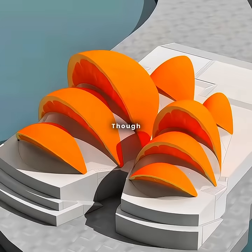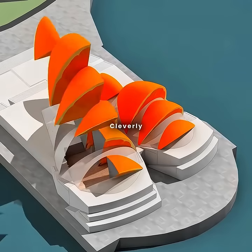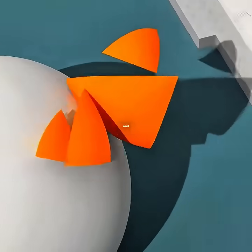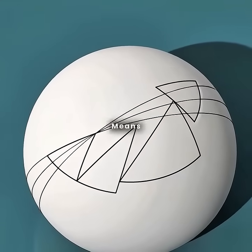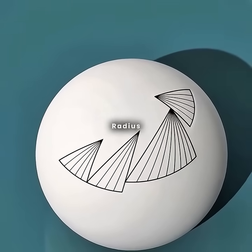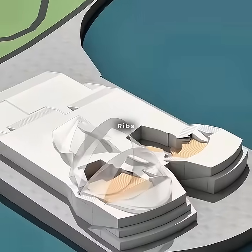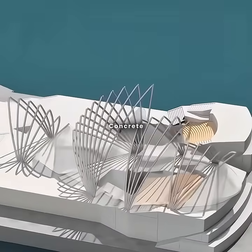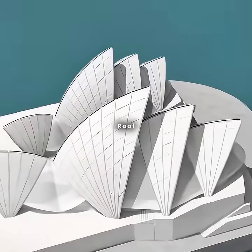There's a catch, though — the workers are stumped by the complex curves. No problem for you. You cleverly slice the four-segment orange in half and project it onto a sphere with a 75-meter radius. This genius move means all the curved surfaces share the same radius, making the structure easier to build. You assemble a framework of ribs, all with that same radius, and cover them with uniform concrete panels. Just like that, you've crafted the iconic shell-like roof.